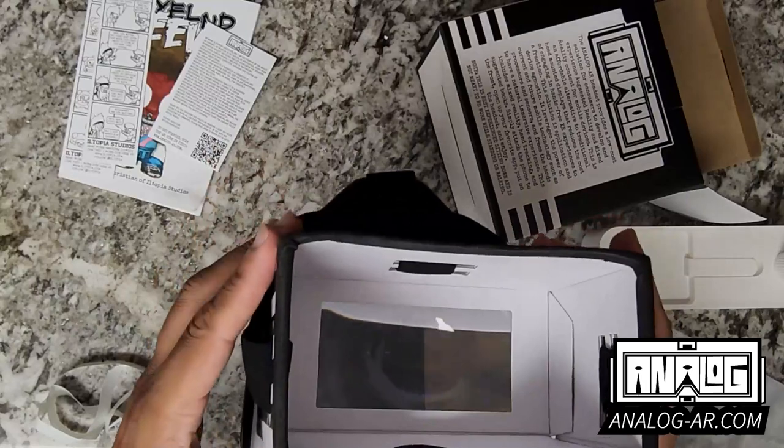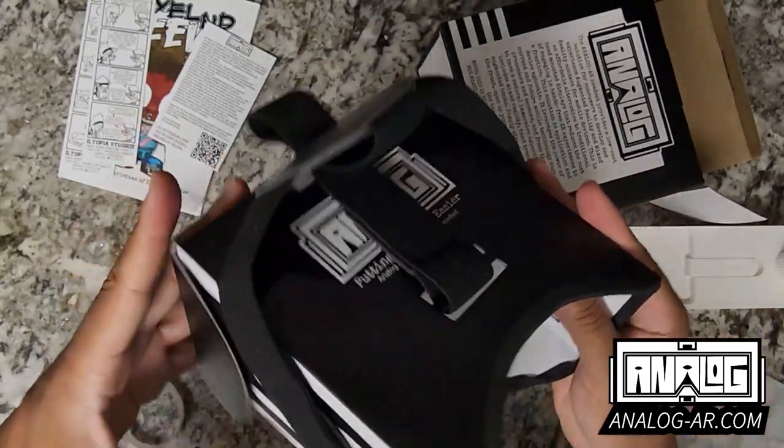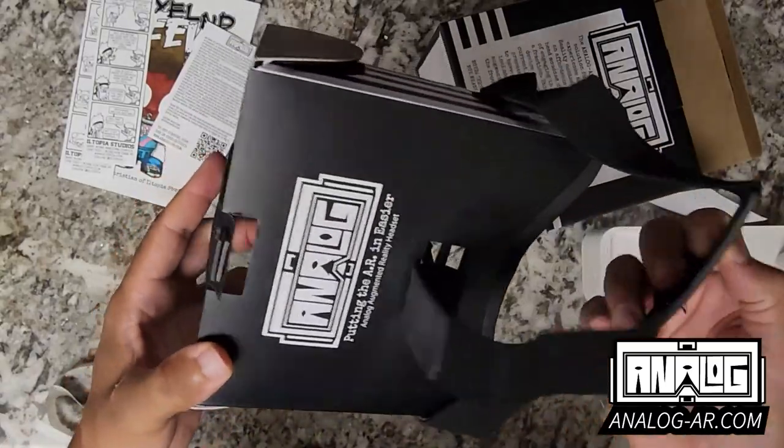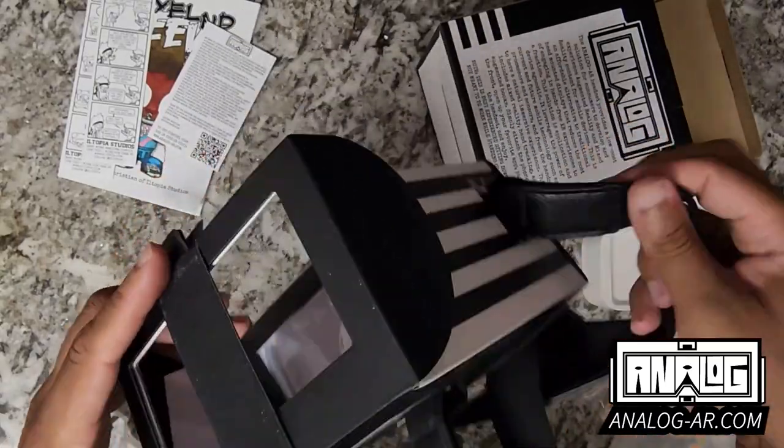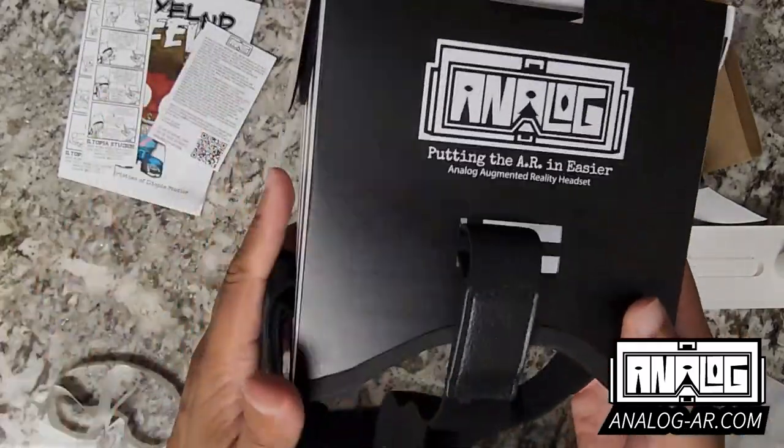And that is how you set up the Analog AR augmented reality headset, just like that.